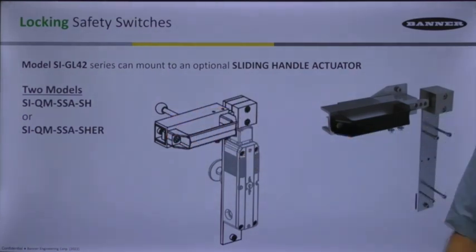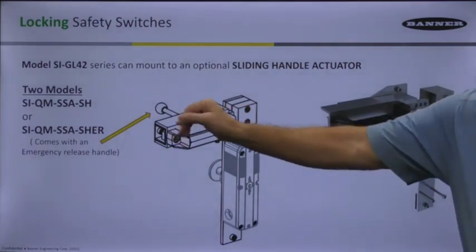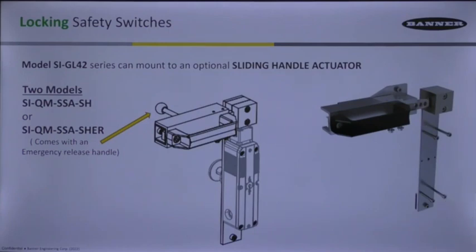The big difference between these two model numbers is that the SHIR on the end signifies that model is going to have a release handle attached to the back, where if you're on the inside of the area and need to get out, you can simply use that as an emergency release to open up that door.